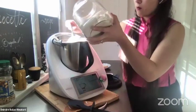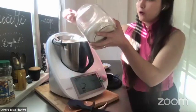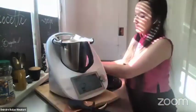Another great thing about the integrated scale is that it can do grams and ounces. The recipes will automatically switch over whenever you need grams or ounces.